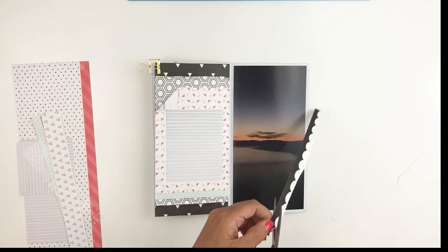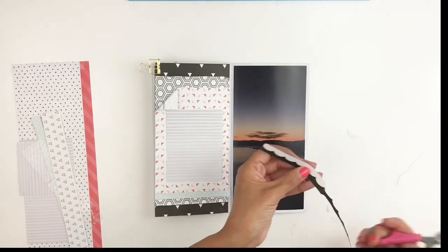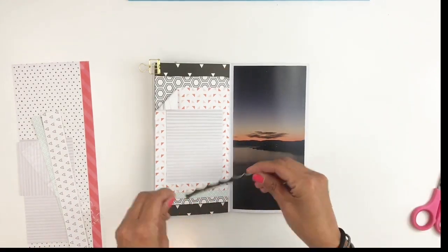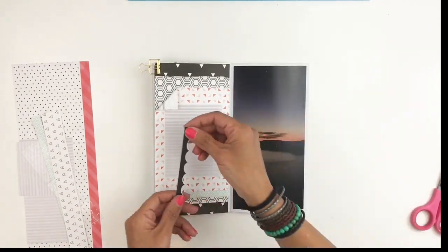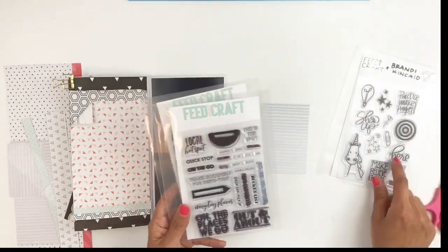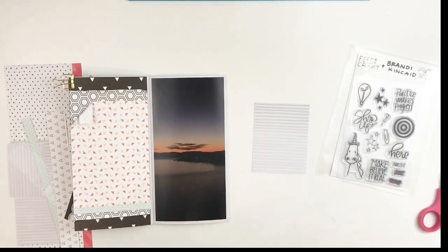Then I'm going to be grabbing my stamps. I kind of messed up when I was stamping — I wanted to stamp 'out here in Austin' and I totally forgot to stamp 'in,' so I got stuck with 'here Austin.'